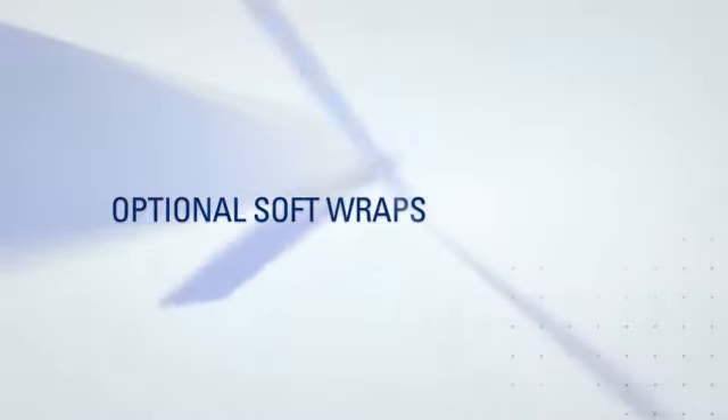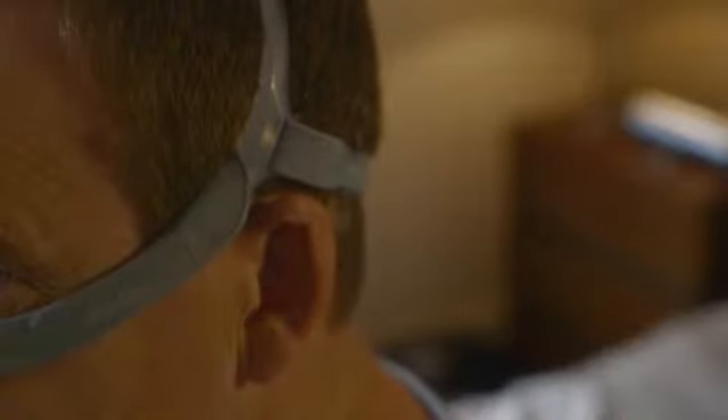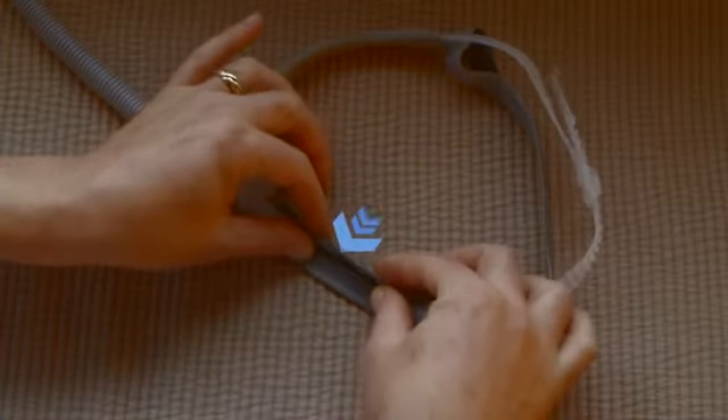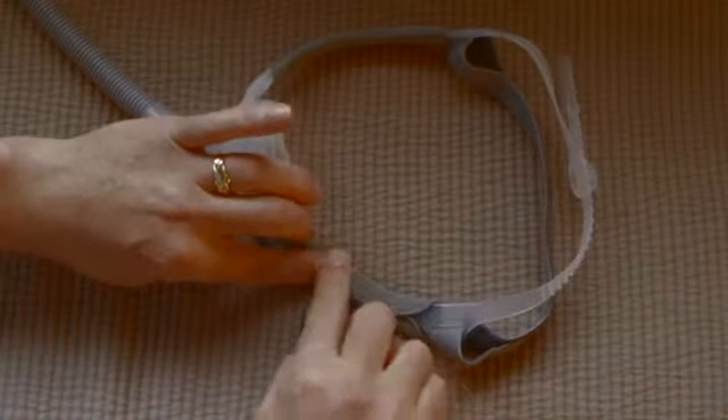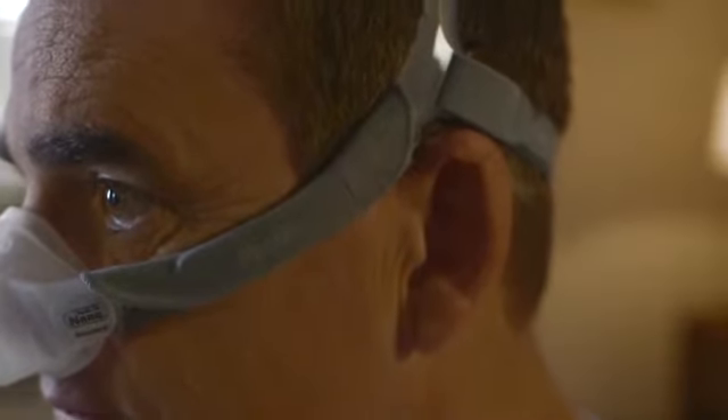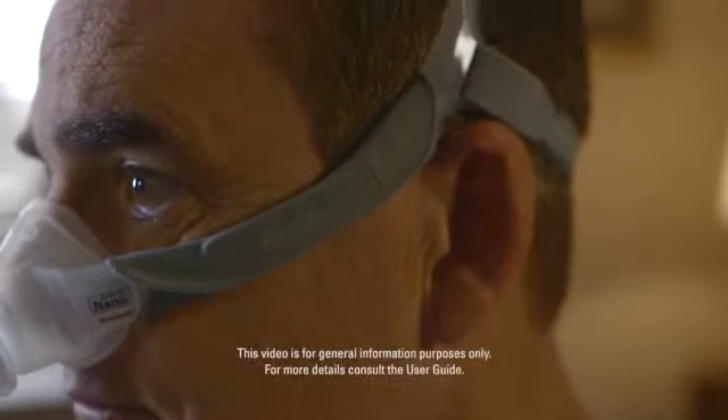The soft silicone headgear also comes with optional soft wraps for an extra cushion around the cheeks, to make using your Swift FX Nano nasal mask even more comfortable. To put them on, wrap each around either side of the headgear, folding the top fastener over the lower one. The soft wraps should be positioned on your cheeks with the fasteners on the outside.